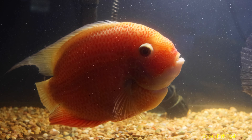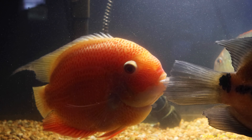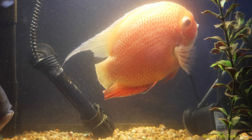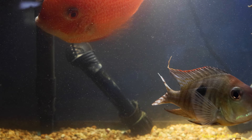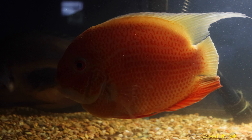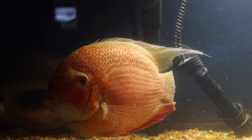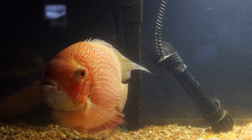I took them all out of the water first, dipped the geophagus for 10 seconds, then did the severn for 10 seconds. As I did it I massaged the tip where I put the neosporin because it was greasy like vaseline — I wanted everything to get killed under there. Then I put them back in with more neosporin on.